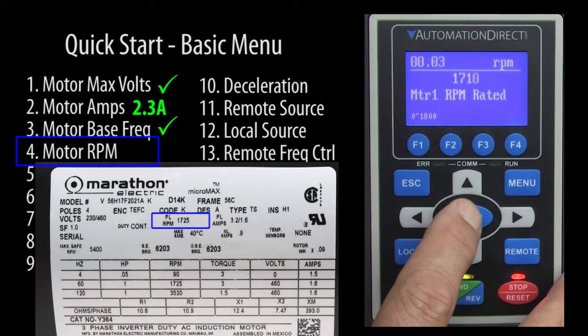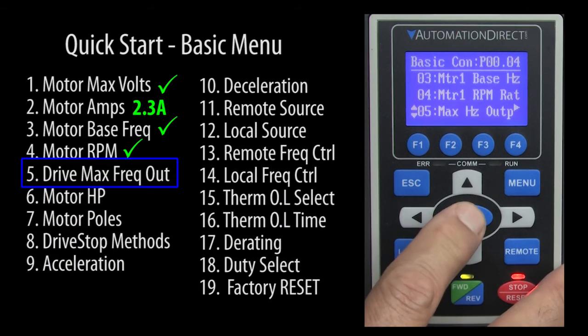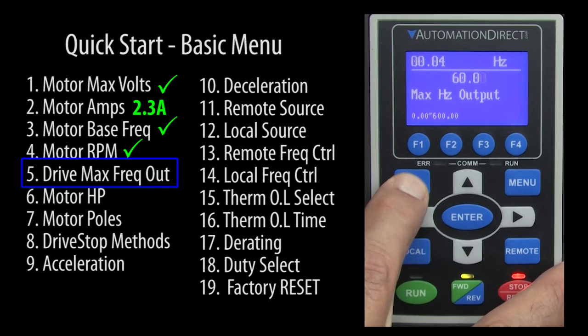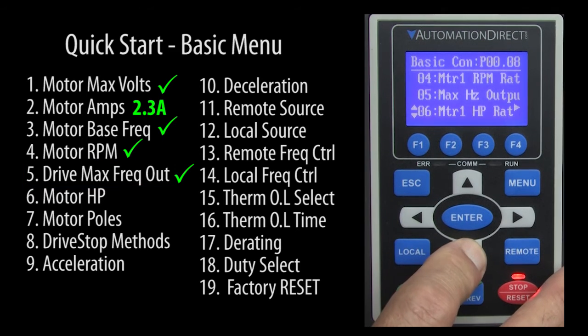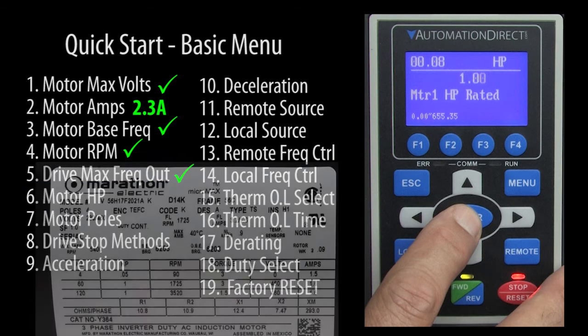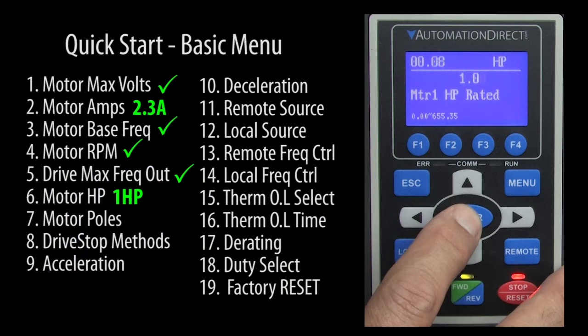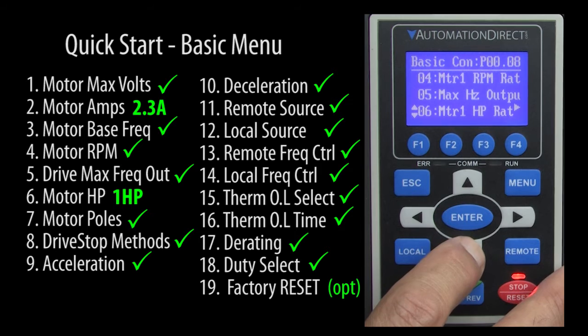Quick start parameter 4 is the motor's max RPM, which the nameplate says is 1725, so the default of 1710 is close enough for now. Quick start parameter 5 is the motor's max frequency, which we will leave at the default 60Hz. Quick start parameter 6 is the horsepower, which you would normally change, but we are using a 1 horsepower motor in this demo so the default happens to be correct. For the rest of the parameters, the defaults are fine for now, so we are ready to go.